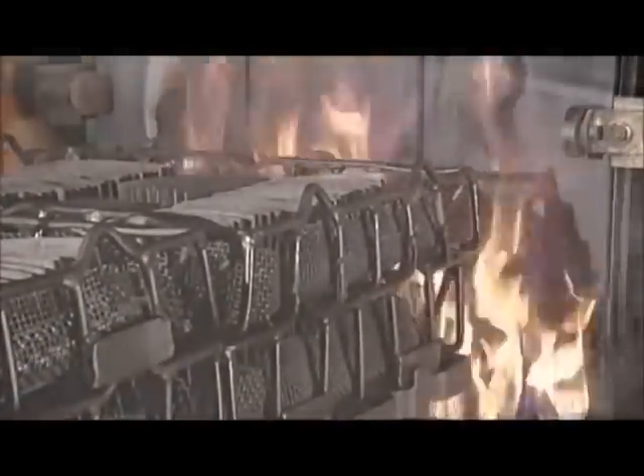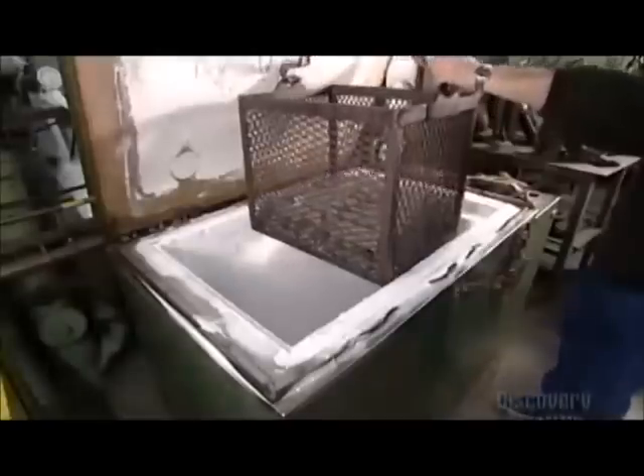Out of the fire and into the freezer. The blades chill out at sub-zero temperatures — minus 49 degrees Celsius — for two hours. This freezer is cooled by liquid nitrogen. Now we have what they call cold hard steel.